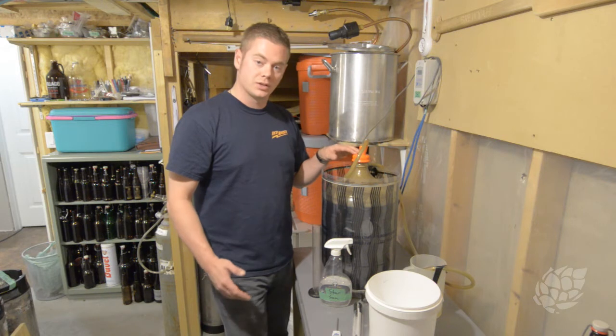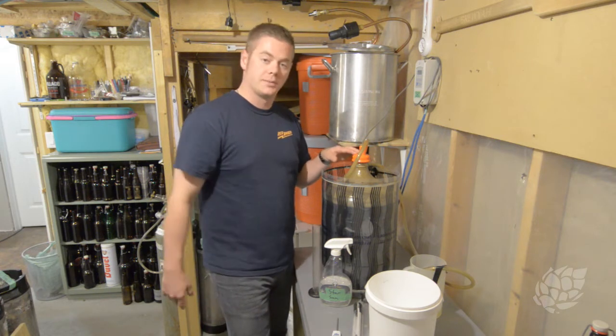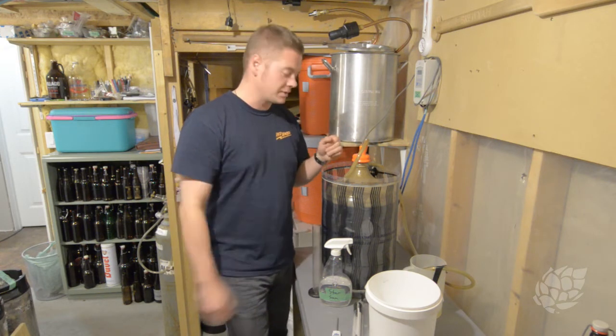I want to make sure it's good to go — throw it into a keg, dry hop, do all that fun stuff — just to make sure it's as awesome as it should be.